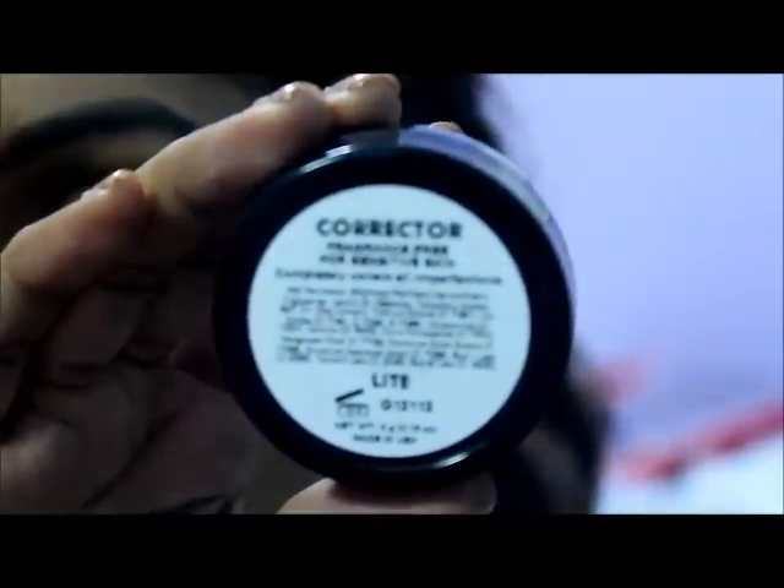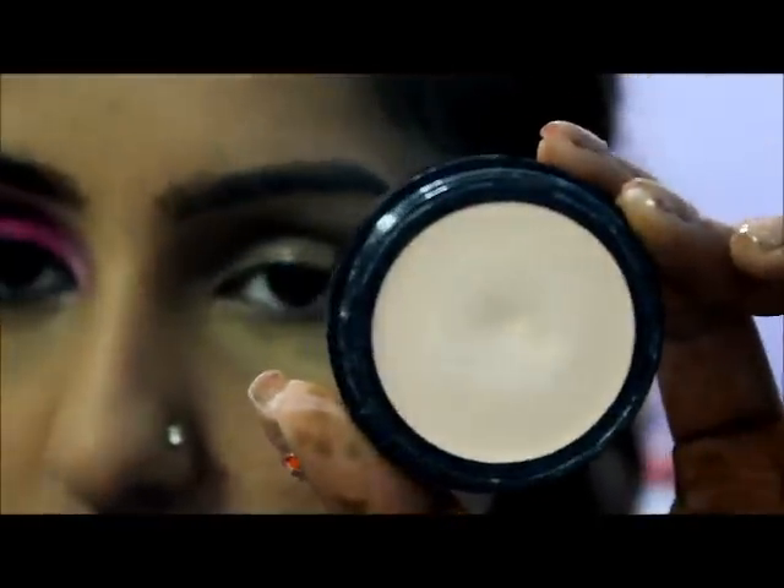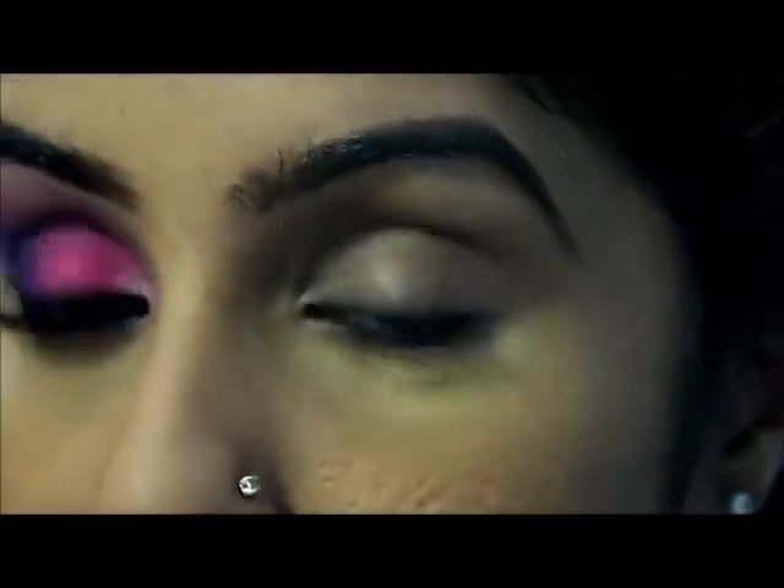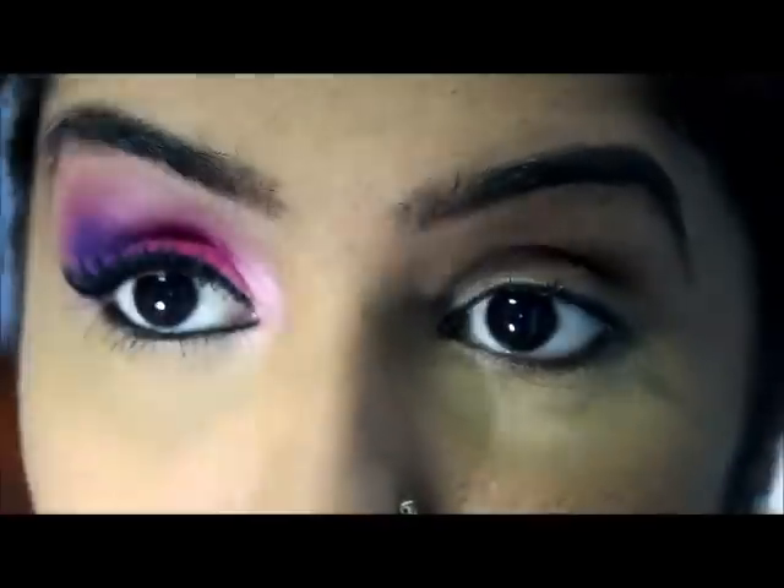To begin, I'm using my new favorite base, which is the Bitch Slap Cosmetics character in light. It's like a concealer but you can use it as your eyeshadow base. It really makes a whole lot of difference to how your eyeshadow colors look. I'll put a link to where you can get this.